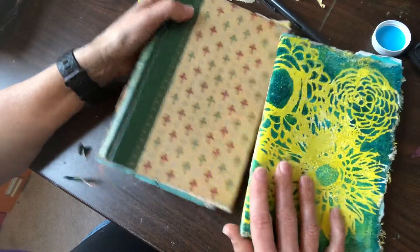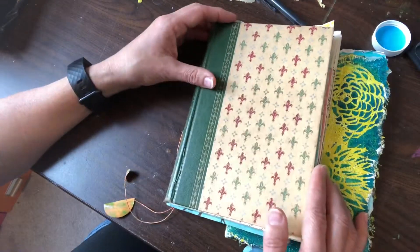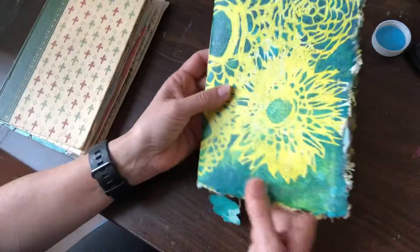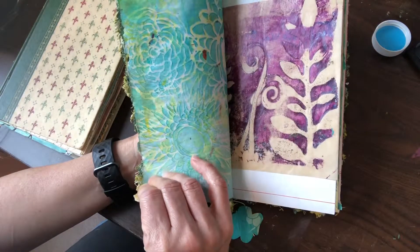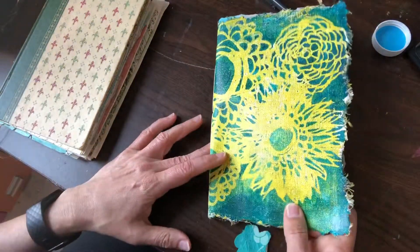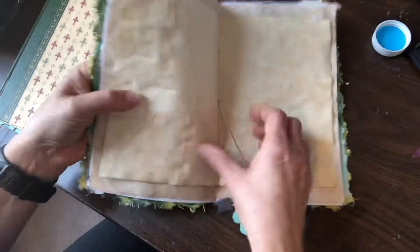I have the books here that I made. They're filled with jelly prints that I made from the first class, so I thought I would just take a peek. The first book is just a single signature, and I did some jelly printing on a piece of canvas — just canvas — so that's the cover, and this is the center signature.